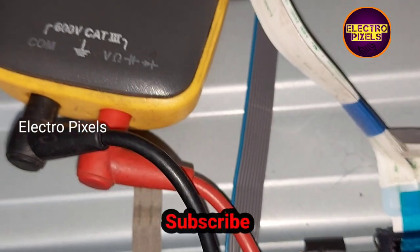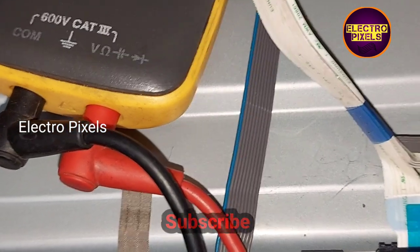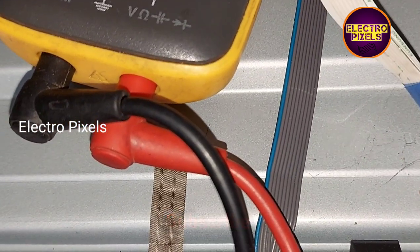Here you can see the result on the meter. All panel voltages are okay.